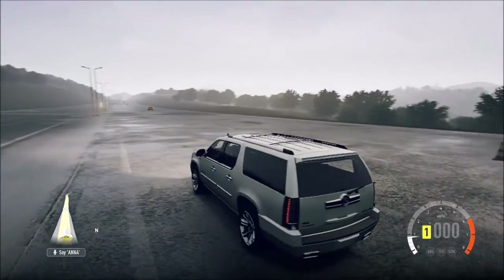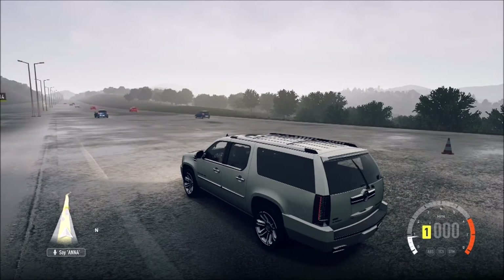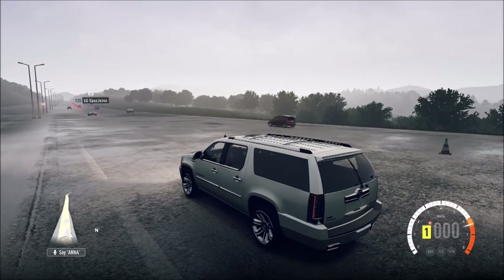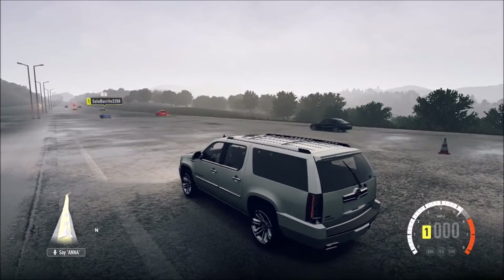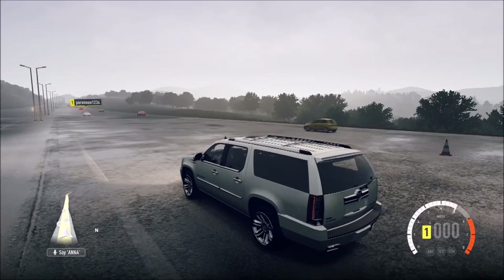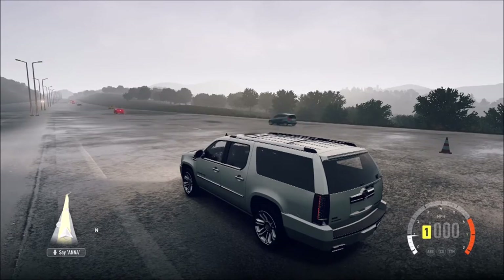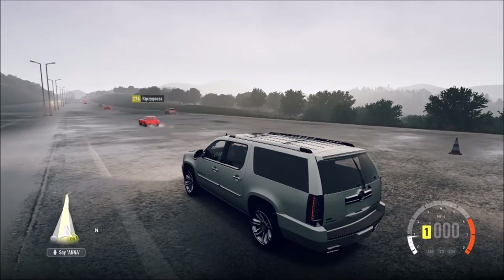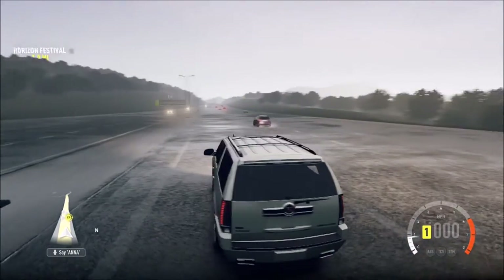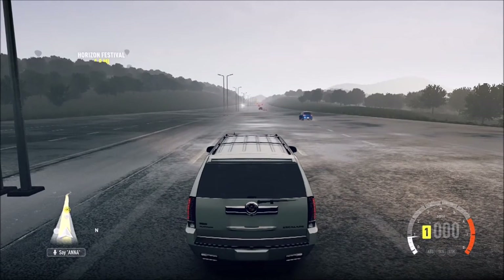Let's see how this thing sounds after all those cars go by. It sounds okay, I guess. It's definitely not one of the best sounding SUVs. I think the Jeep Grand Cherokee is the best one. My predictions are 120, maybe 130.